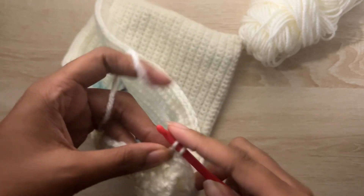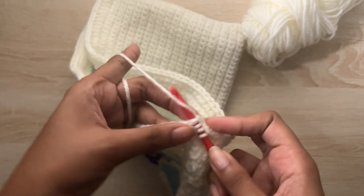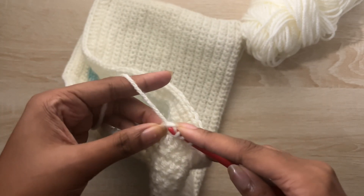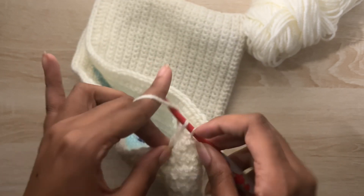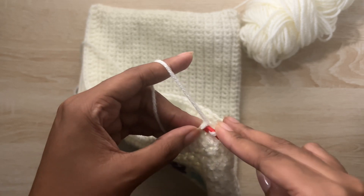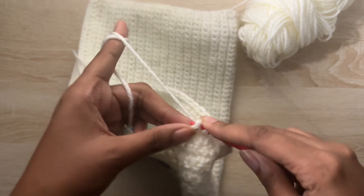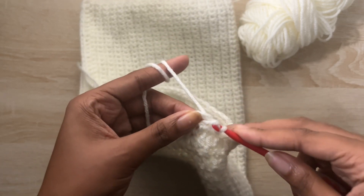Then I'm creating my strap. For all of my straps now, I don't chain anymore — I do foundation rows, like foundation double crochet or foundation half double crochet, because it just makes the strap look way cleaner. There's no chain hurting in the middle, and it doesn't take that long to work up the rows.